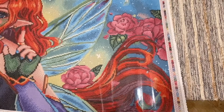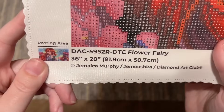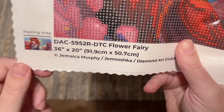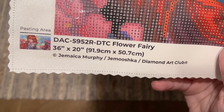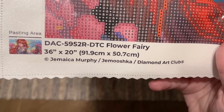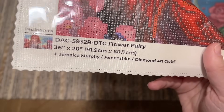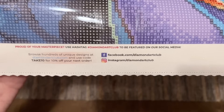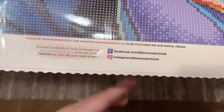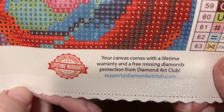We have a color list or legend up here at the top left that runs almost the whole height of the canvas, and the same color list over here on the bottom right as well. At the bottom left we have a thumbnail, the title, the size, and the copyright — Jamaica Murphy or Jamushka. This is really important: it means this piece is legally licensed from the artist. Diamond Art Club does license all their artwork, which means the artist has given permission and is being fairly compensated — that's super important to me with art theft being common in the crafting world.